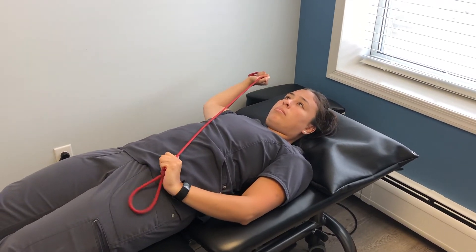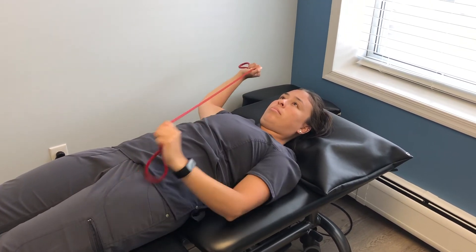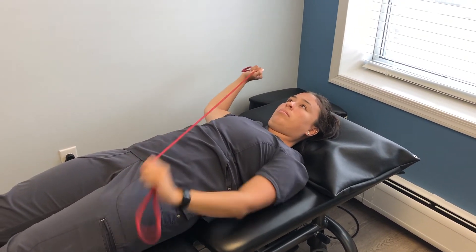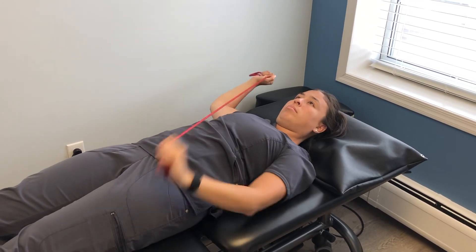Take your uninvolved side and start moving the band away from the involved side. The idea is to try to keep your arm in the same position the entire time. Do this as many times as your therapist prescribes.